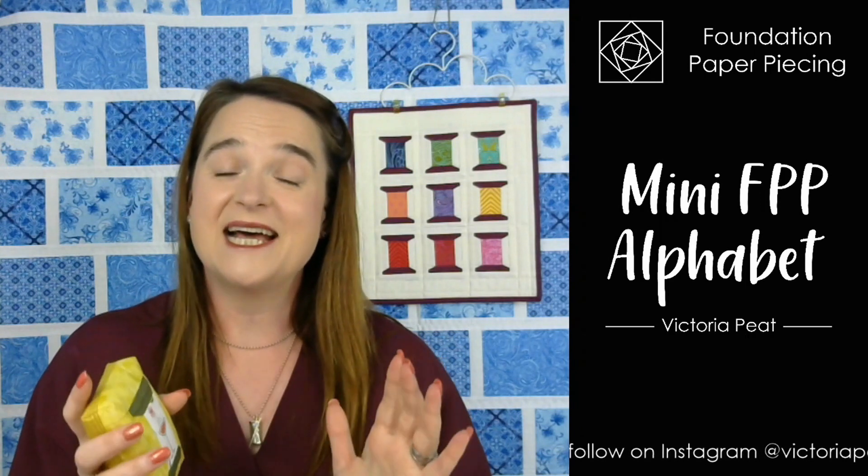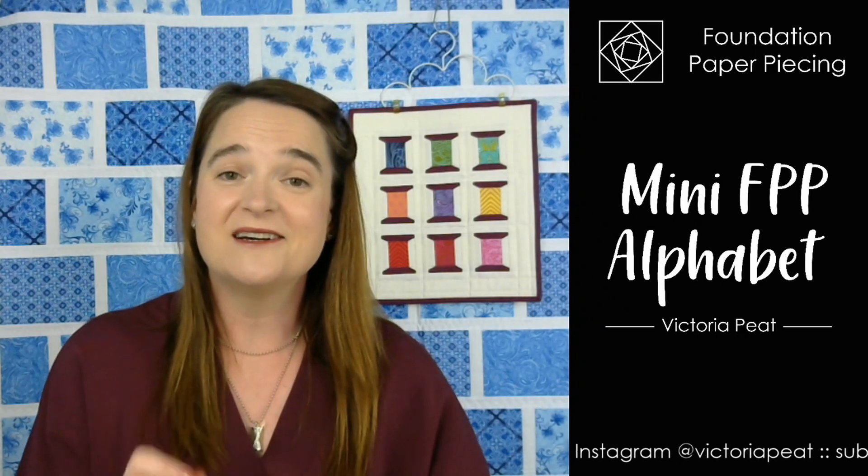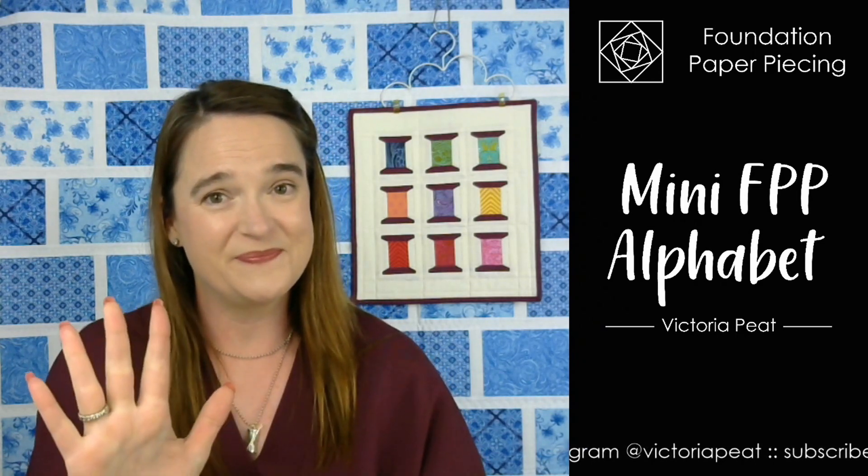So yes, that's everything I think I need to tell you. Do subscribe on YouTube and I will see you again in the next video. Thank you so much for watching. Bye!